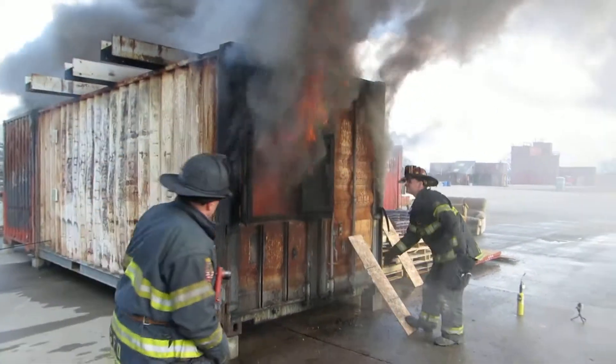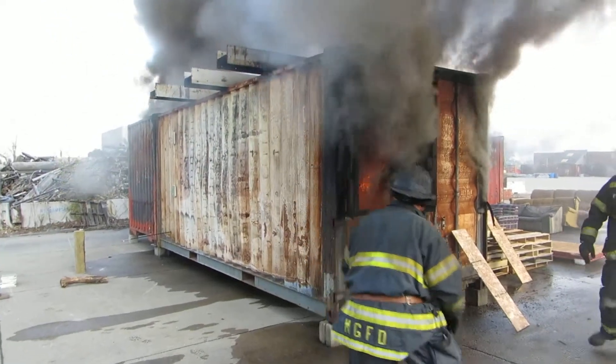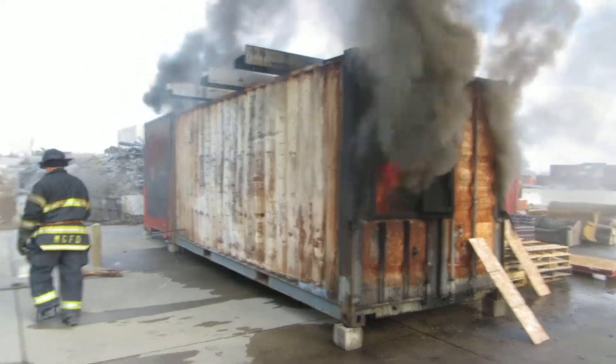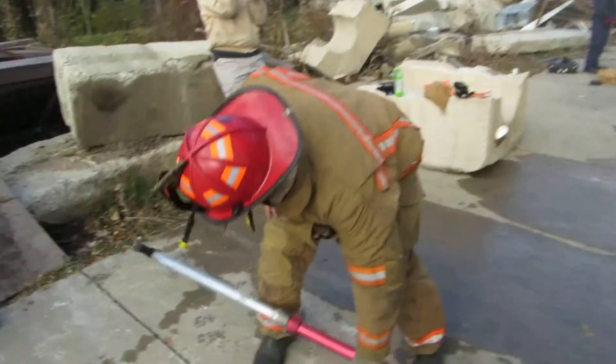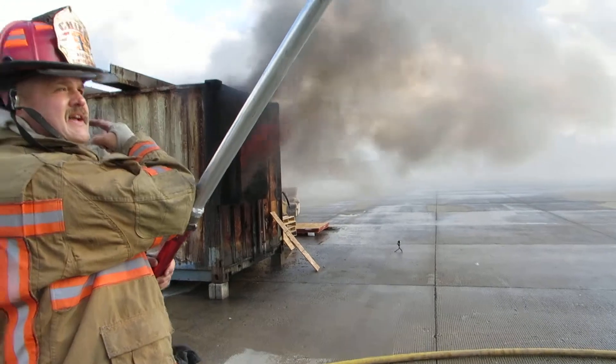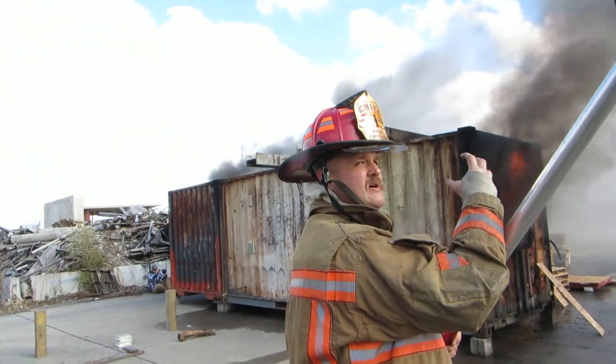That's rolling. Tell them out. 1,226 degrees at the top — 1,226 degrees. You're going to watch the smoke on that end and the color of the smoke on this end.